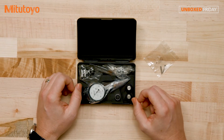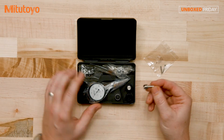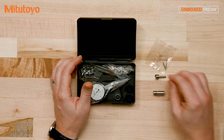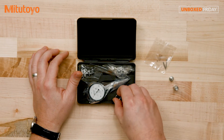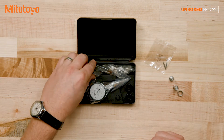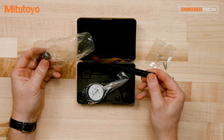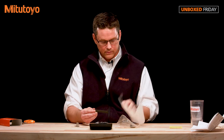Of course, with the full set you get the mounting bracket, which we have right here, as well as the different size stems. You'll see the smaller along with a larger stem. You have the stems as well as the locking nut to lock that stem in place.